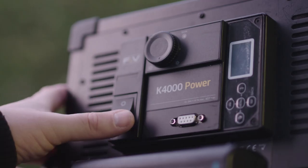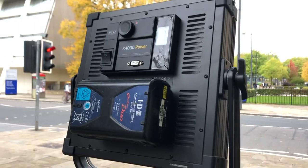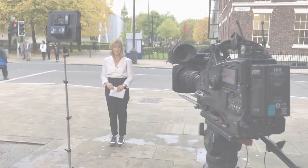It has a really tidy clip-on diffusion panel, as well as a lightweight softbox or an egg crate. This unit has produced some very flattering results for correspondence.